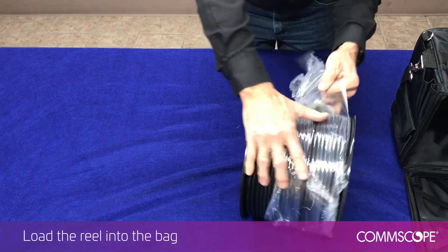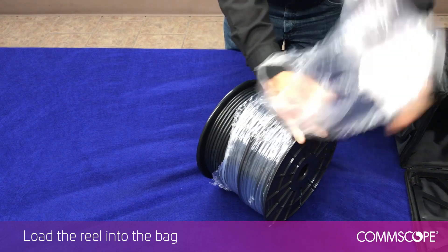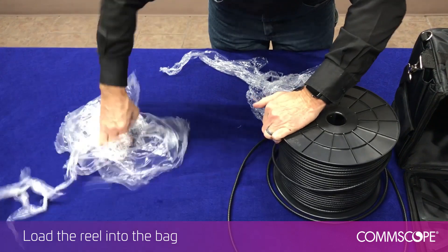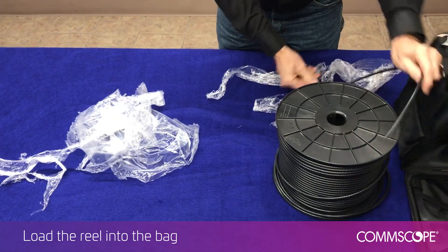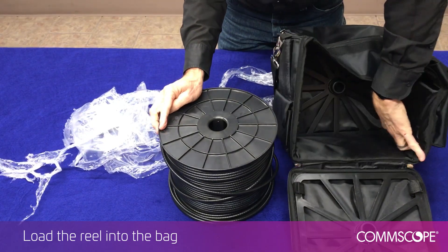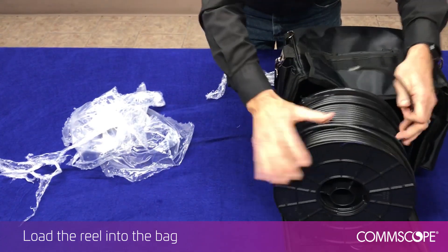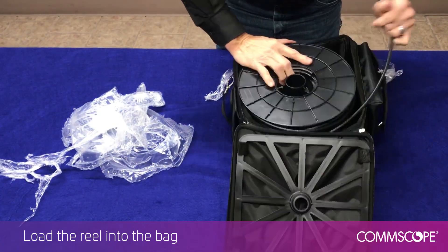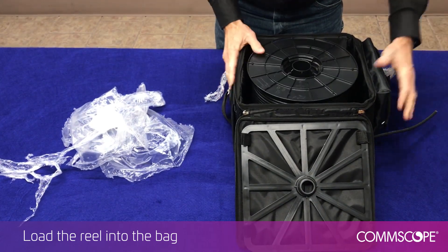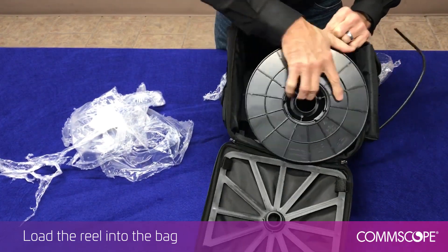Now that the bag and reusable reel is ready, it's time to load the reel into the bag. Remove the wrap prior to loading the reel. Locate the payout slot in the bag. Place the reel into the bag. Make sure the reel is placed in the bag in a way that the cable will pay out smoothly from the bottom, never the top. Pull the cable through the payout slot.